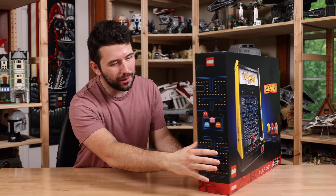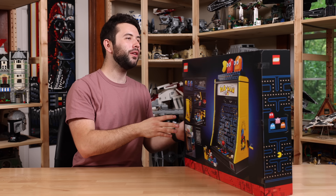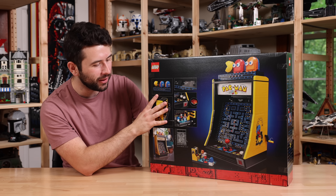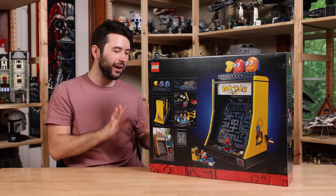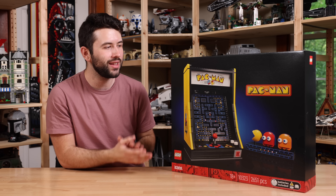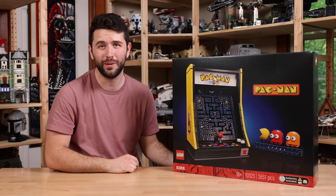If we take a look here on the side of the box art, you can see the original Pac-Man game, which is really fun. You can also see there's a little bit more to this set than meets the eye on the back of the box as well. I am so excited to build this, so I'm not going to keep you guys waiting much longer. Let's go ahead and go into the in-depth of the LEGO Pac-Man machine.